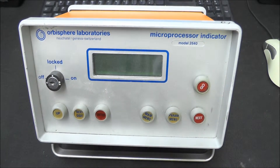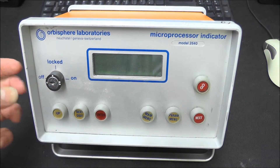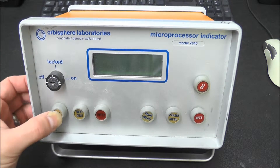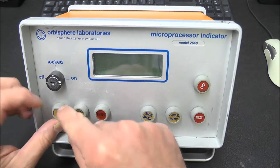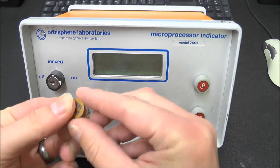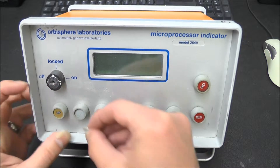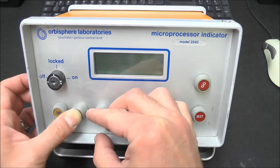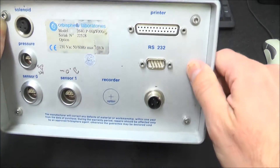On the front here you've got what is presumably the power switch - I don't have a key for it, so I can't do anything with that. It's got off, locked and on positions. And these odd buttons - I've not seen anything like that before. They're actually made out of rubber and have a small metal insert, so it's a bit weird, obviously meant for somewhere where it's wet.